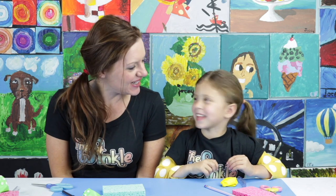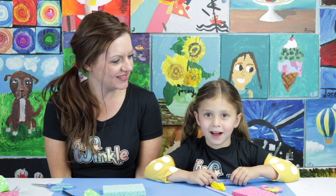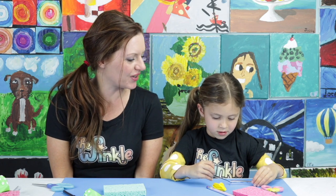Have you ever made a sponge boat before, Juliet? No. This is going to be your first time. Have you ever been on a boat before? Yeah, I have. Did it go fast or slow? Fast. That's because it had a motor on it. So our boat today is going to have a motor on it too — not a real motor, but it's going to be a balloon-powered motor.